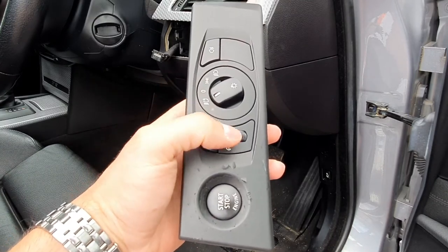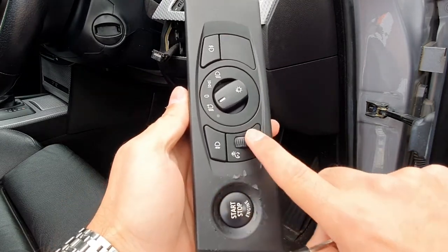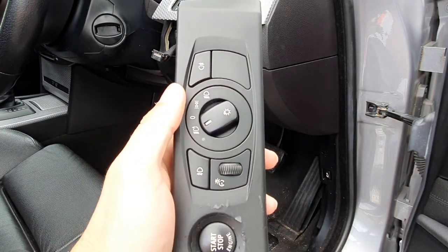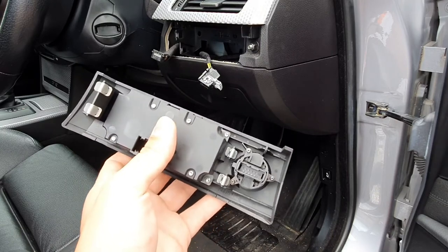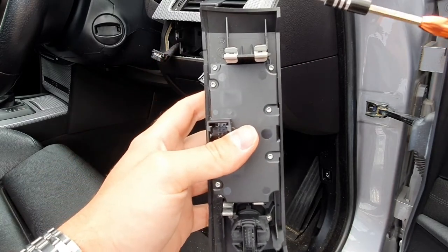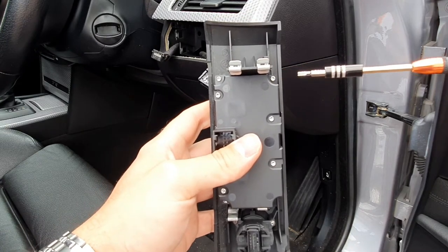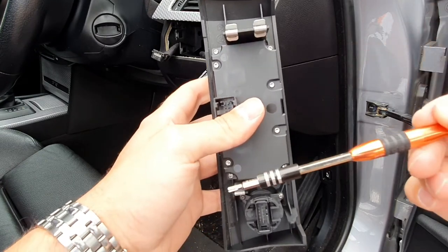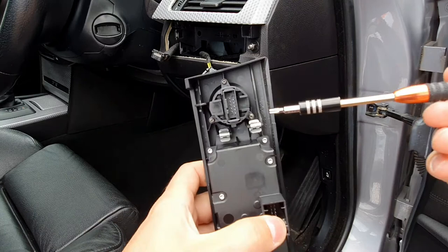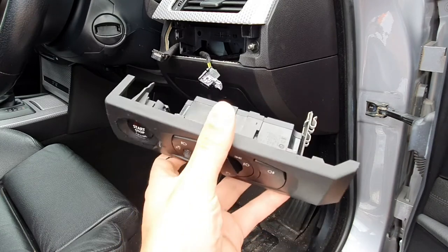Once you have removed your light switches and start button unit, if you haven't got the T6 or T10 screwdriver bits you can just tape the buttons and switches up. But if you do have the T6 and T10 bits, you can remove the switches and button from the back. The headlight switch buttons use T10 screws - one in each corner. The push button start has three T6 screws: one at the top, one at the bottom, and one on the other side. Remove the buttons and switches from the back and then you're ready to remove the old coating.